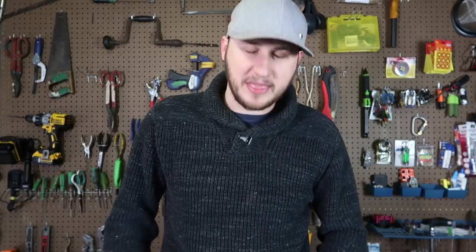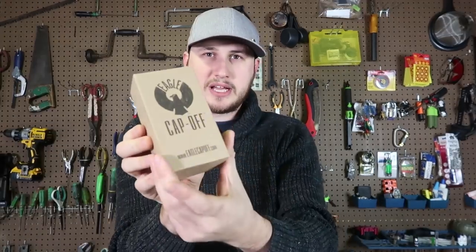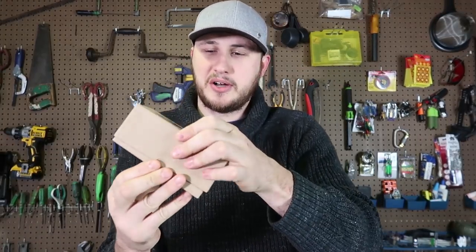What's up guys? How you all doing? For today's video, I'm going to show you probably the wildest bottle opener I've ever seen. Let's do a quick unboxing and let's see what it's all about.